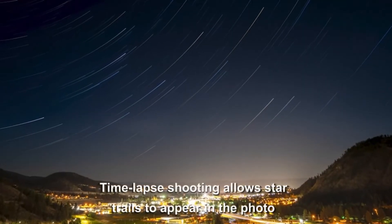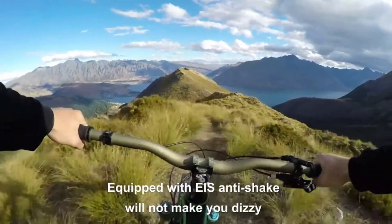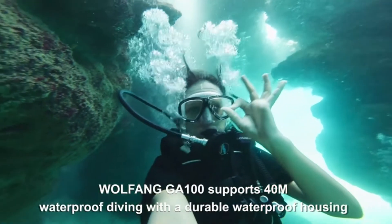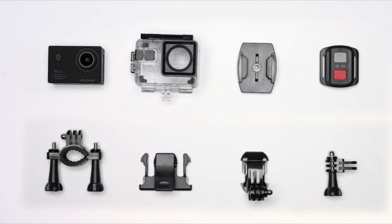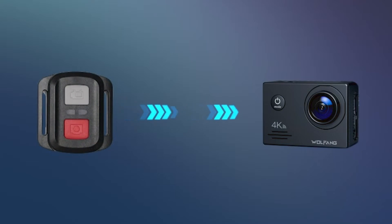The photo resolution has options of 20MP, 16MP, 12MP, and 8MP, which can clearly freeze beautiful moments. The waterproof housing of the GA100 underwater camera is sturdy and durable. With the waterproof case installed, you can easily explore the underwater world down to 40 meters and enjoy the fun of swimming, surfing, and sailing.